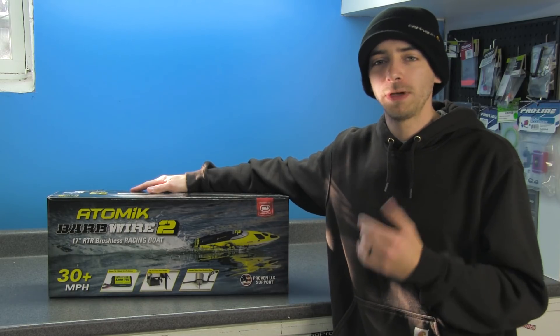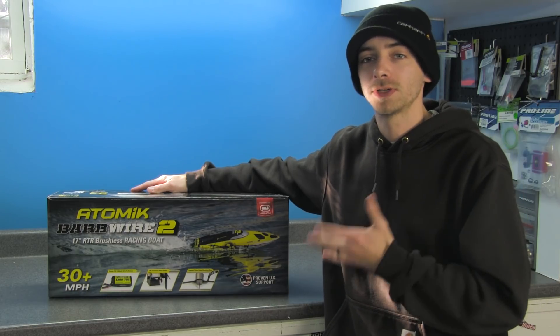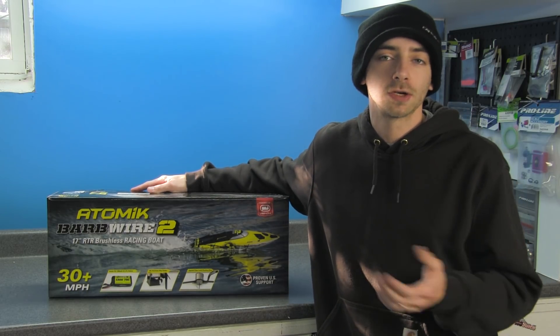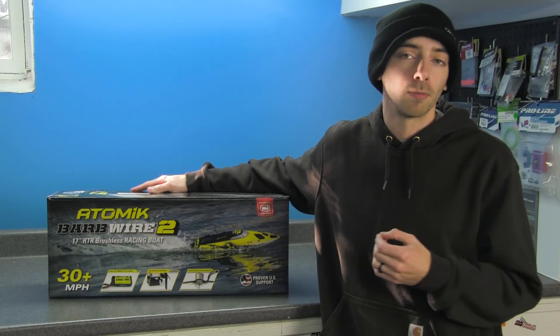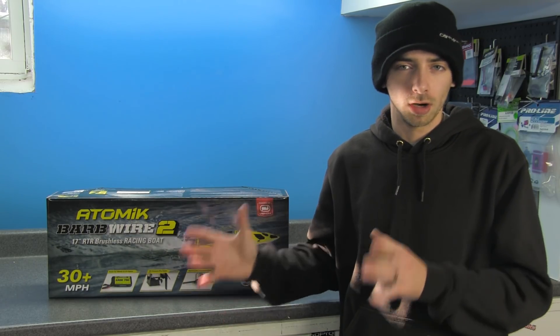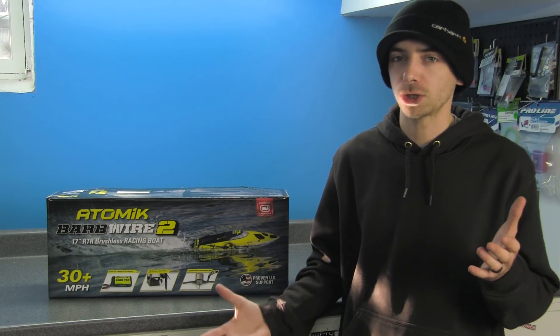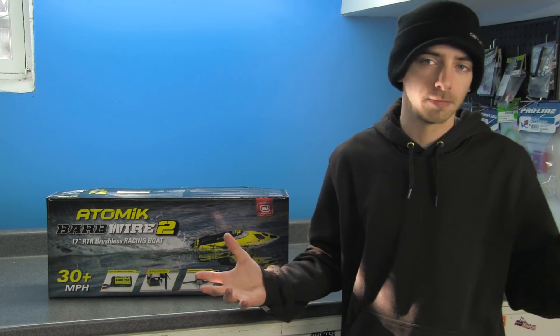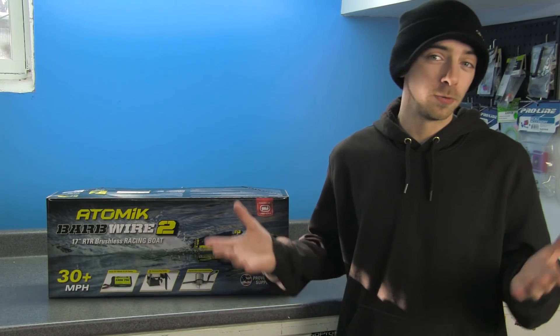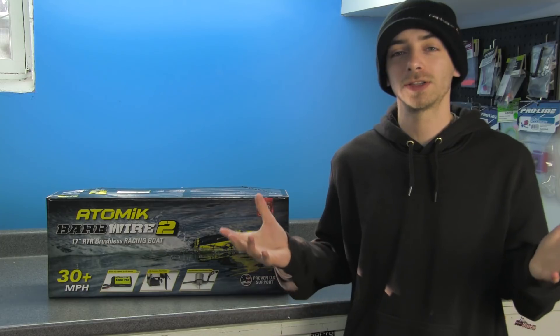This should be released at the end of January. Today we're going to take a look at all the new features this has in comparison to its original version, the original Barbed Wire. I've never actually drove the original, so I can't say for certain how much better this boat will be in comparison.